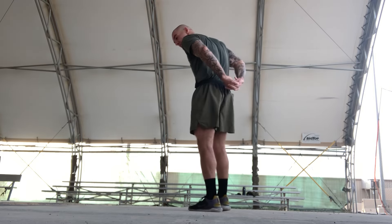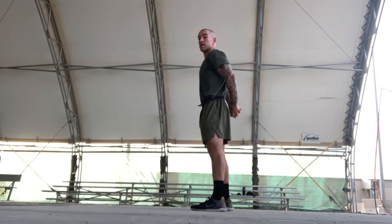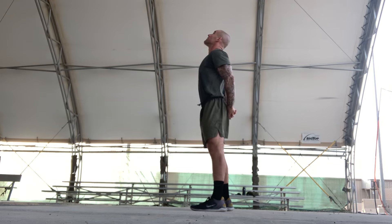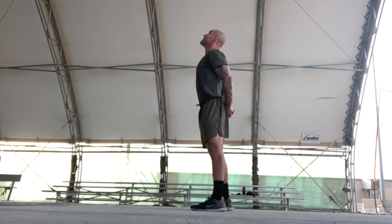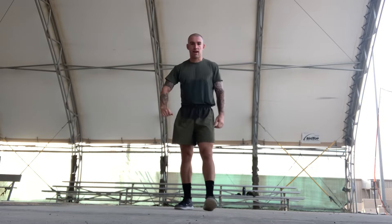Alright, chest stretch. You're gonna interlock your hands behind your back, stick your chest out, and look back. Stretching for a count of ten — two rounds. Shake it out.